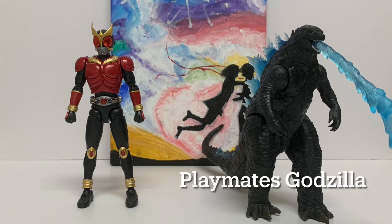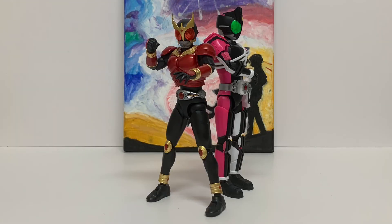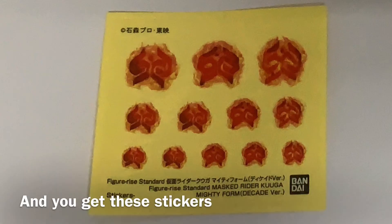The figure is quite big, like any other Figure-Eye Standard Kamen Rider's. And as expected, he looks absolutely amazing next to the Figure-Eye Standard Kamen Rider Decade. And that's it for this review. I know it seems rushed, but that's just what happens when you have an exam in a week.